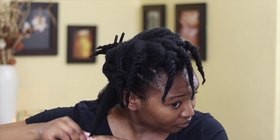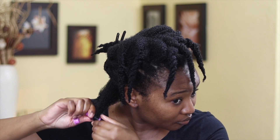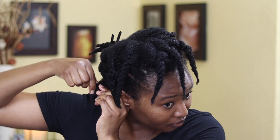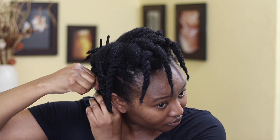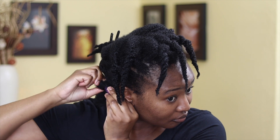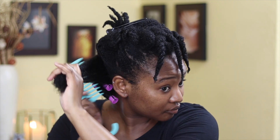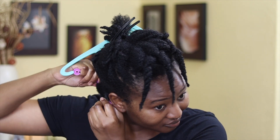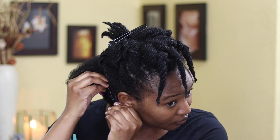You first roll the hair into itself on the perm rod at the bottom, and then you go up your hair shaft until you get to the roots of your hair. When you get to the roots you're going to close that cap and then that perm rod will be secured and stay in place until you take it down. Now I'm going to do the same thing all over my hair on all sections — you just put mousse, detangle, and then roll the hair into itself onto the perm rod.